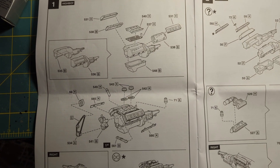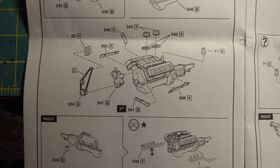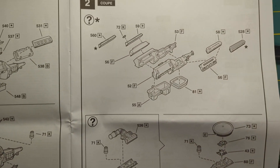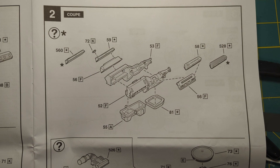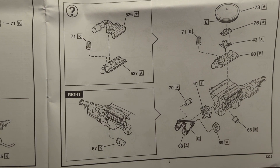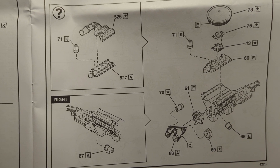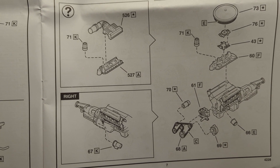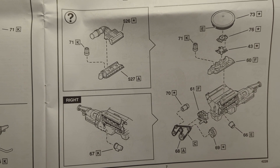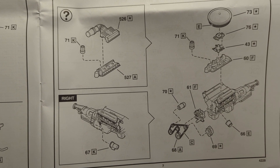The kit gives you two different choices for engine options. One is the HEMI motor. The other is the Ford 302. With the Ford 302, you can either build the carbureted 302 version or the fuel-injected 5-liter Mustang motor. I'm choosing to build the 5-liter Mustang motor.